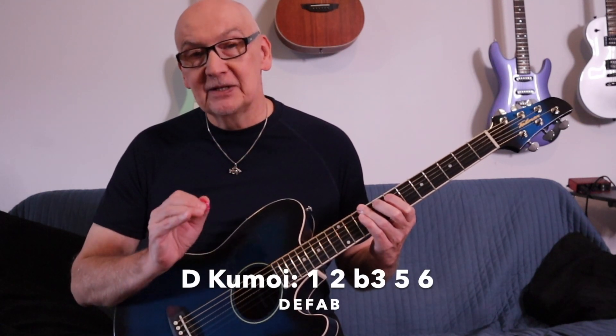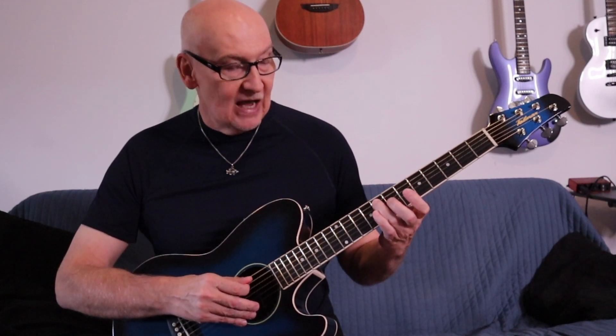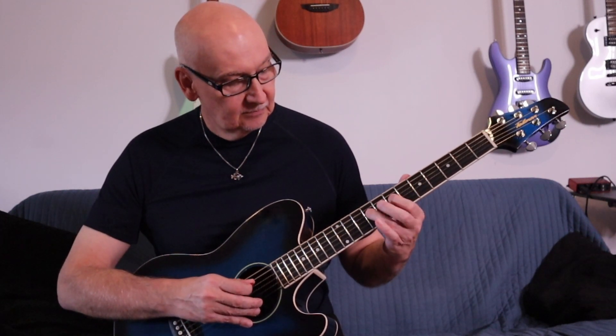Now what about the Kumoi scale? I ignored it for years — I saw it and just sort of let it go. The Kumoi scale is basically the neatest little hybrid of our major pentatonic and our Hirajoshi scale. It goes D, then we come up to our E with a half step — just like we would for Hirajoshi — come down to the fifth, but then we return to the full sixth. It just sounds like that beautiful Japanese tonality.